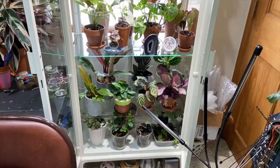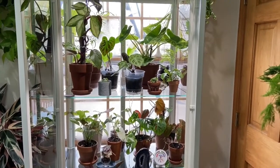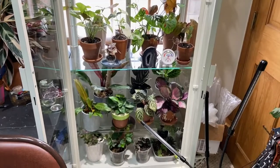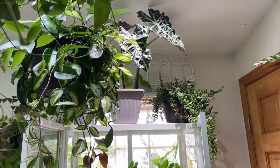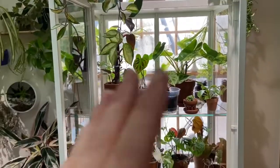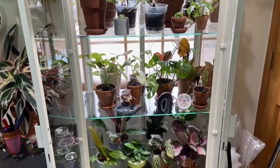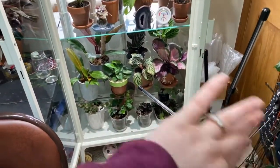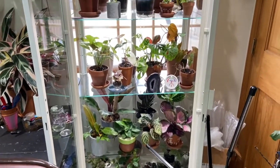So here is an overview of the greenhouse. It has three different shelves, and you can also put stuff on the bottom. I actually also have things on the top, but they're not inside so I won't count them. This is a south-ish facing window, and I have some grow lights right here to get light from this direction as well. Everything in here is doing really, really well.